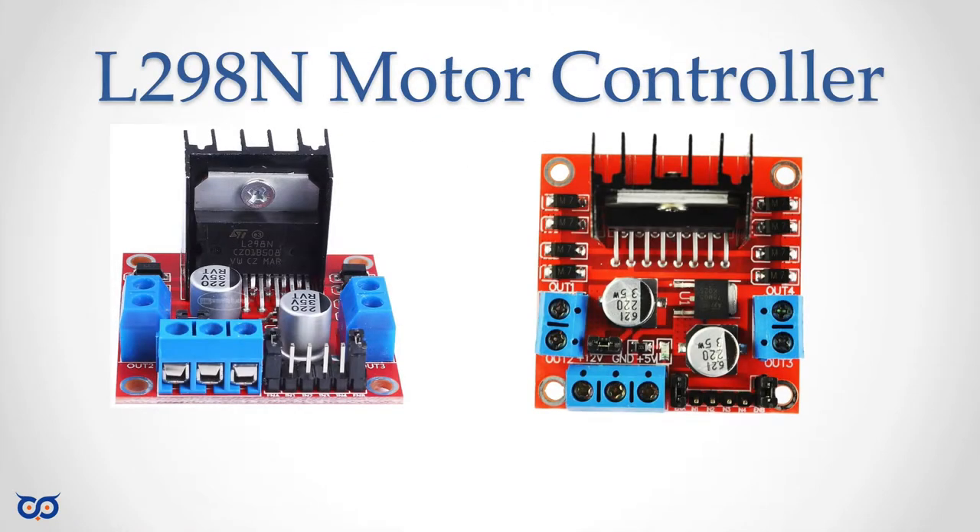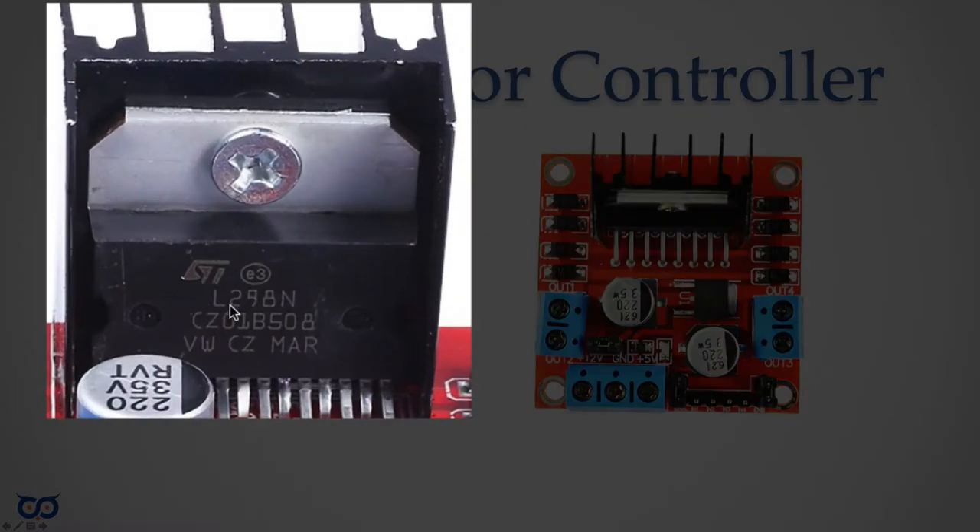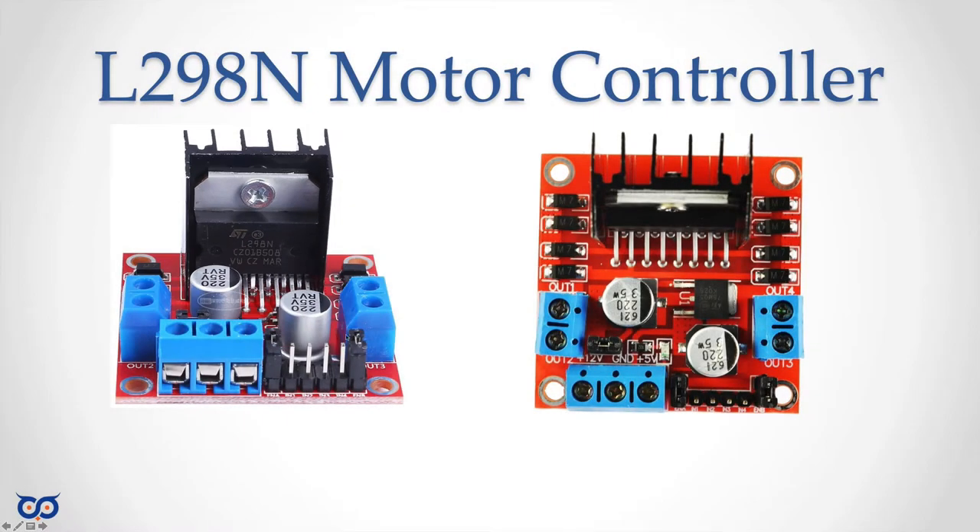Our objectives are straightforward: use pulse width modulation to control motor speed, and control motor direction through an H-bridge, which is built into the motor control board. Let's take a look at our L298N motor control board. Notice how big it is, and that heat sink should give you some indication that this thing can get pretty warm. That means you're losing energy to heat, which is a concern for mobile platforms like a robot.